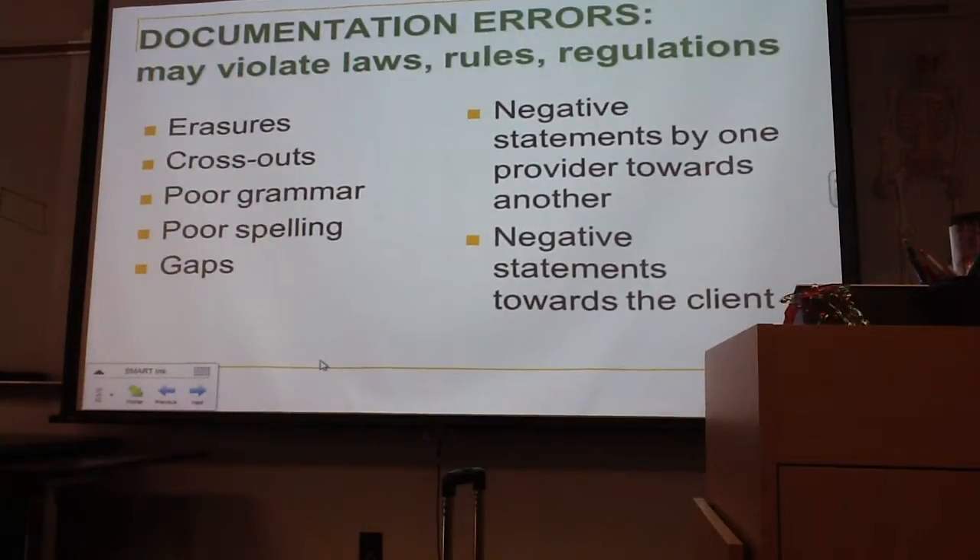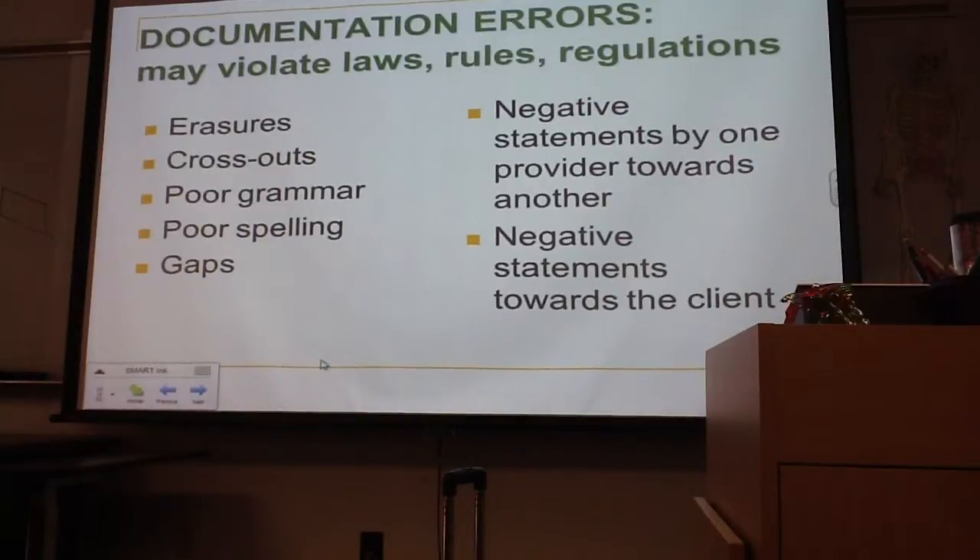As you're writing, if it's electronic, it's very easy to make corrections. You should never erase. You can cross out, and we'll review that.